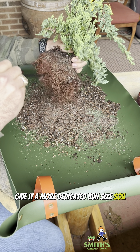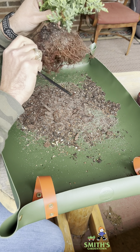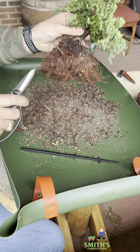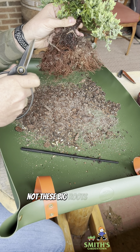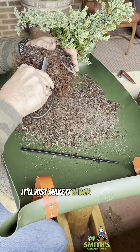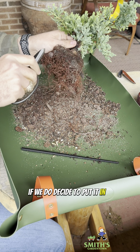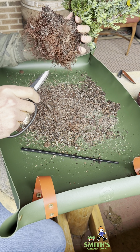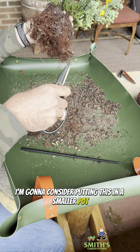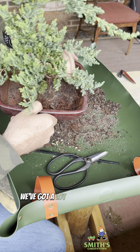We're going to clean off the roots and see what we're dealing with here. Just taking a look at what kind of shape the roots are in. I may do a little root trimming since I've got it out, although it's going into a pretty big pot so we don't really need to trim a lot off of it. I just might do some cleaning up on it. It was definitely in nursery soil, so we're going to give it a more dedicated bonsai soil — it doesn't have these big chunks of wood in it.